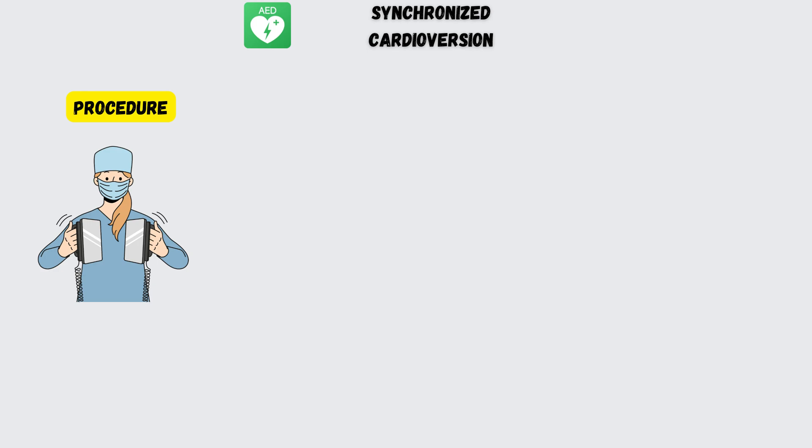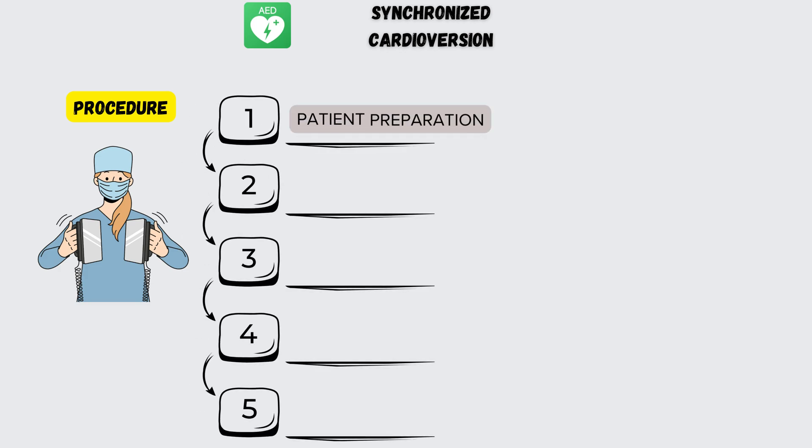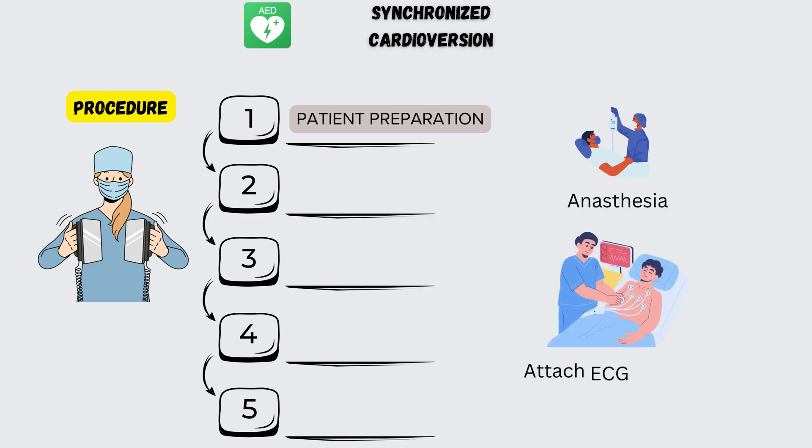Only trained medical professionals should perform synchronized cardioversion. Step 1: Patient Preparation. Administer sedation or anesthesia as needed to ensure the patient is comfortable and cooperative. Attach ECG leads to monitor the patient's heart rhythm throughout the procedure.